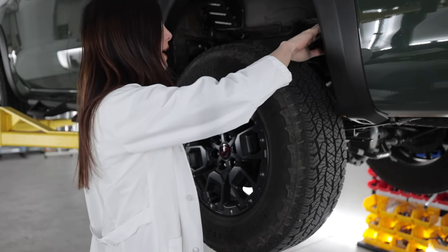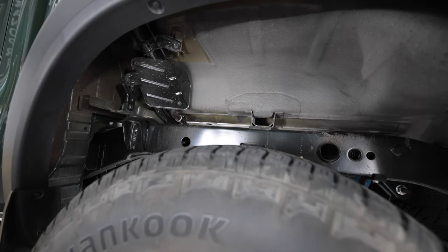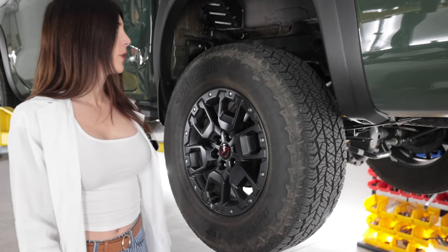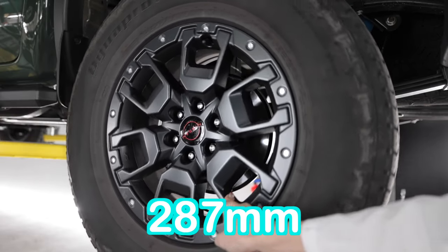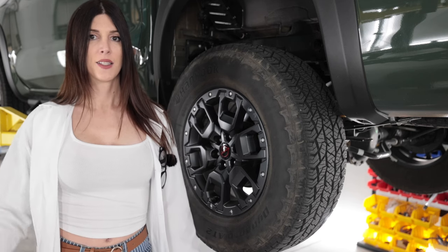You have a 265/70 17-inch Hankook Dynapro AT2 tire. There's no plastic liner in the wheel well, and that's like baby poop brown paint inside there — the frame is painted though. In the rear you have an 11.3-inch rear rotor with a single piston caliper, and the wheel and tire setup is square-stanced with the front.